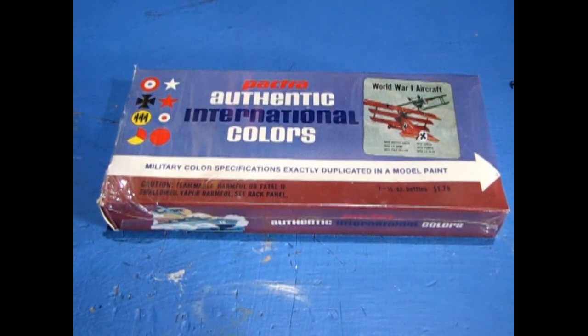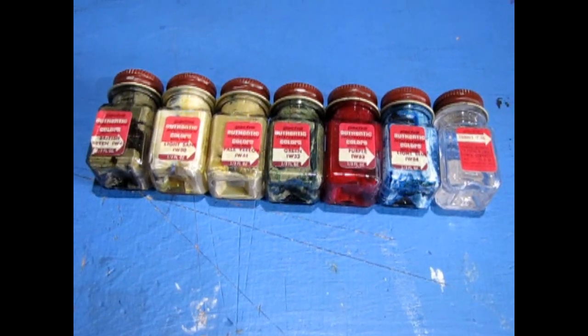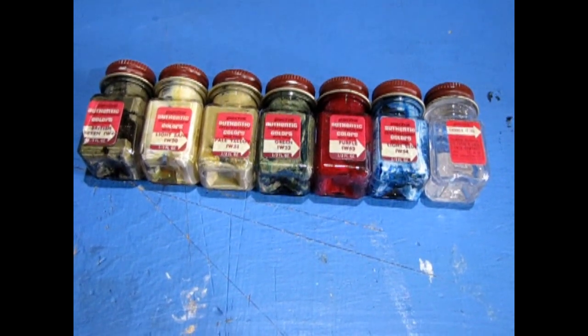This is a small set of World War I flying aircraft colors. Inside the box we have Pactra number 49, which is British Green, then we have 50, which is light sand, and 51 pale yellow.